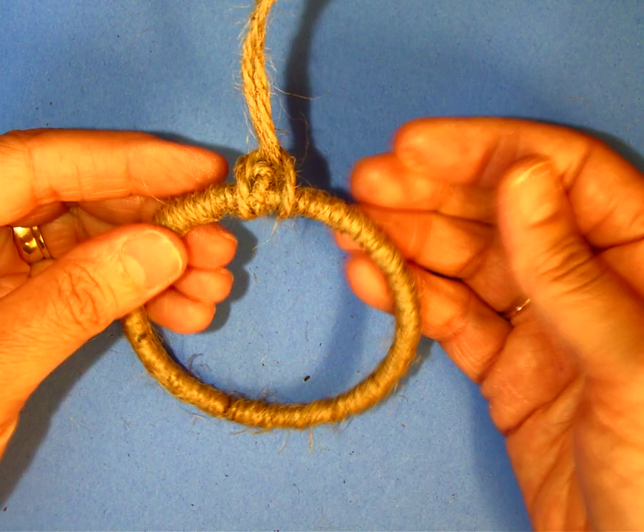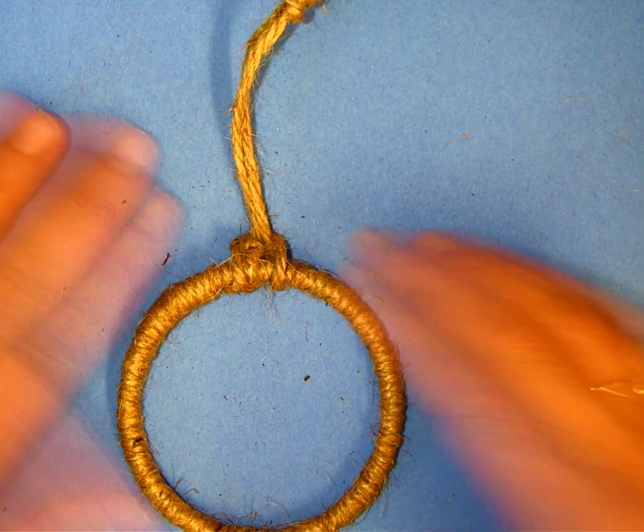Now you have your dreamcatcher and you're ready to weave.